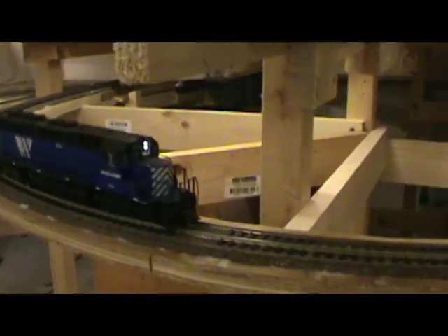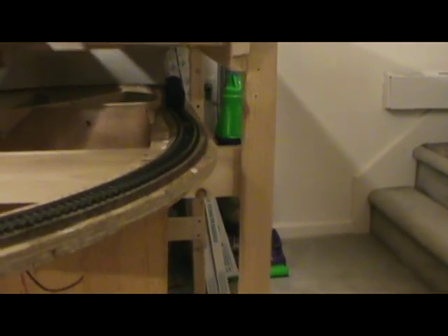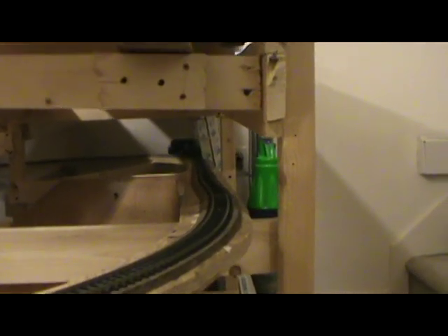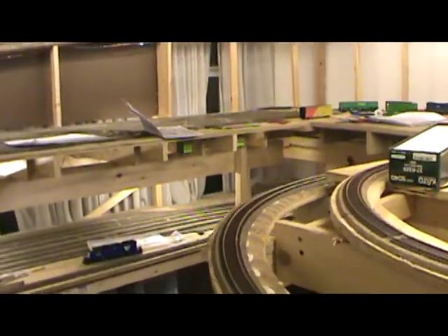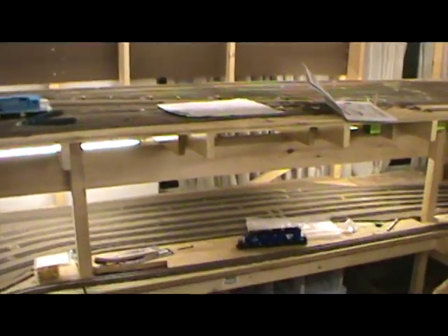Whoever is going through the helix — this is all in DCC this time. It's a first! Can I get some applause? Hooray! And just as it did before, it'll make it.